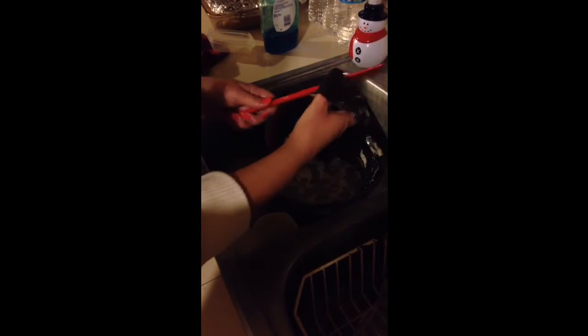Let the bread cool for 5 to 10 minutes and then it's ready to serve. Don't forget to clean up and wash your dishes.